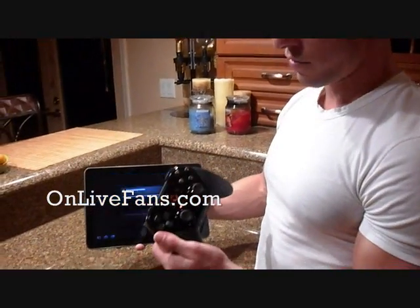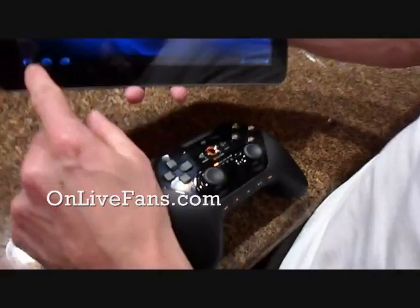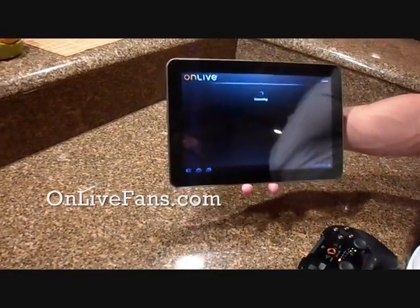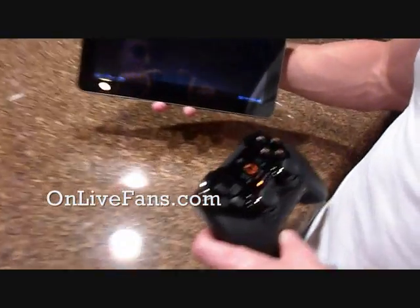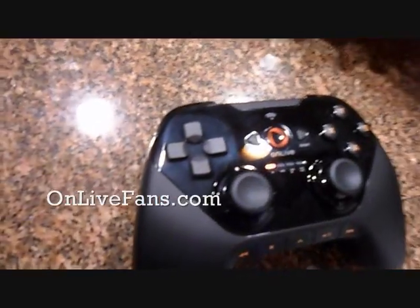This controller is going to be available for purchase on the OnLive website starting tomorrow. I have a bad connection here. Starting tomorrow, they're going to have this available on the OnLive website for $49.99.